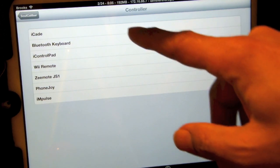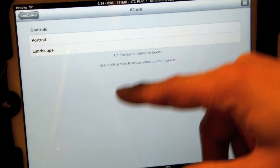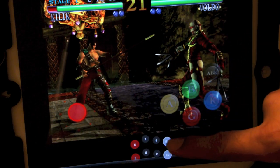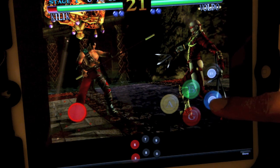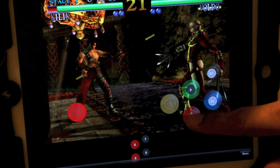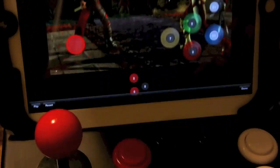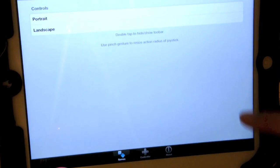I hit the add button and I have the iK. You can see all these different types of controllers they support or will support. I'm going to pick iK8, and I want to place the buttons on the picture. I'll put the first white button here, the second one there, this black button there, the other black button here, and then the number seven button on that one. These buttons match up with the buttons on the iK. I'll hit Done, and now we're done.